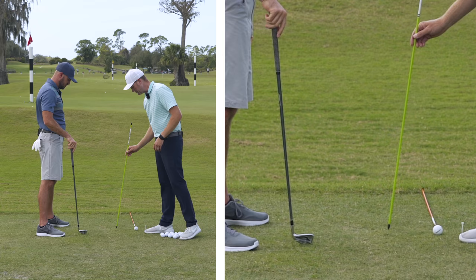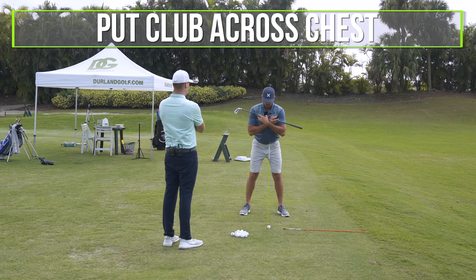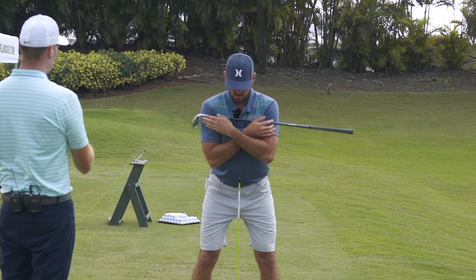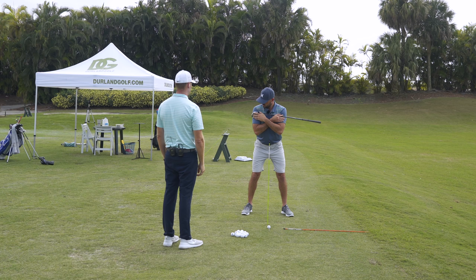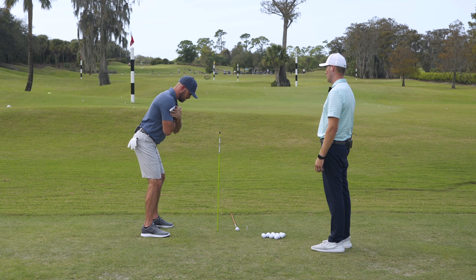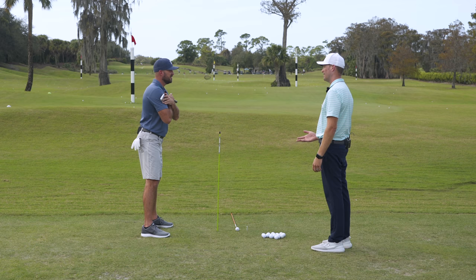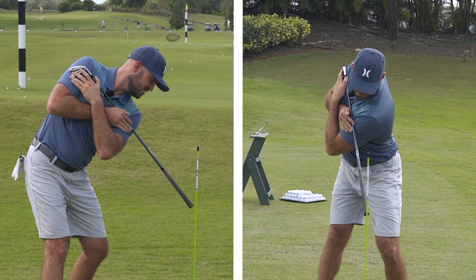Absolutely, I have an awesome drill. What I like to do is take an alignment stick and put it in the ground about six to eight inches to the inside of the golf ball. Then I'm going to ask you to take your club, put it across your chest, arms crossed. I want the club head closer to your right shoulder, so more of the club is exposed off your left shoulder. Now I'm going to ask you to take your posture. I want to see how low on that stick you can get that grip, because we need an exaggeration. So how low on the stick can you get that grip?